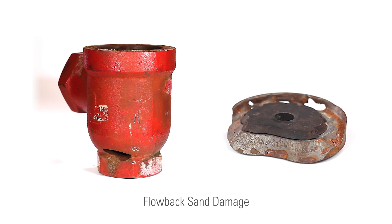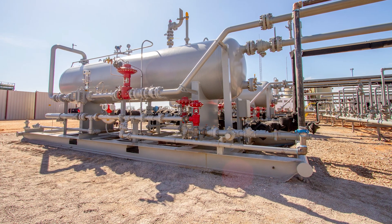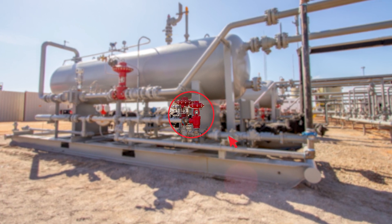This leads to unwanted downtime when your team has to stop production to regularly repair or replace valves. In this video I'm going to show you a solution for erosive production conditions by using a new control valve for your liquid dump applications.